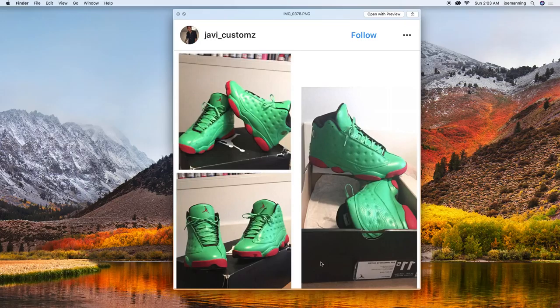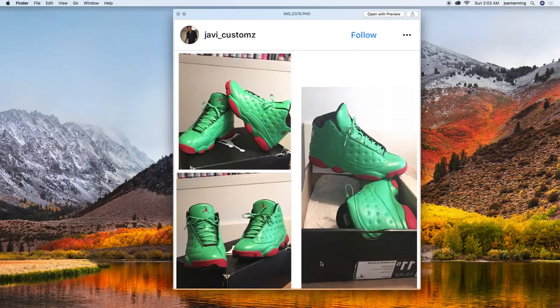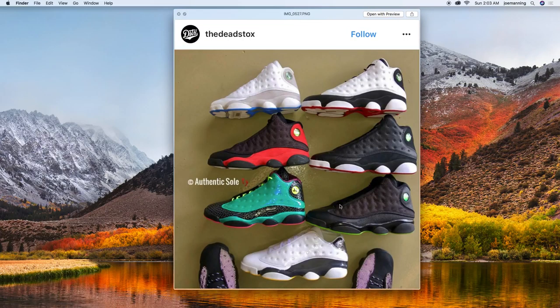This is why that shoe is so cool looking to me - the way it's designed, you can do the colorway so many different ways and they'll have a really cool impact. These were cool: black, red, and green colorways. A good way to see what it might look like if you wanted to try three different colors - a bunch of different colorways.